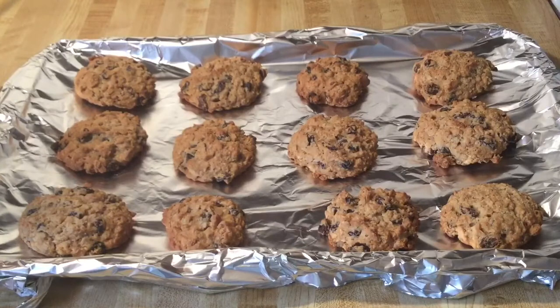Alright my friends, I have taken my cookies out of the oven and look how nice and golden brown they look — it smells awesome in this kitchen. What's better than the smell of fresh baked cookies? All we do now is let our cookies cool for a few minutes and then we'll be ready to give them a taste. We'll be back.